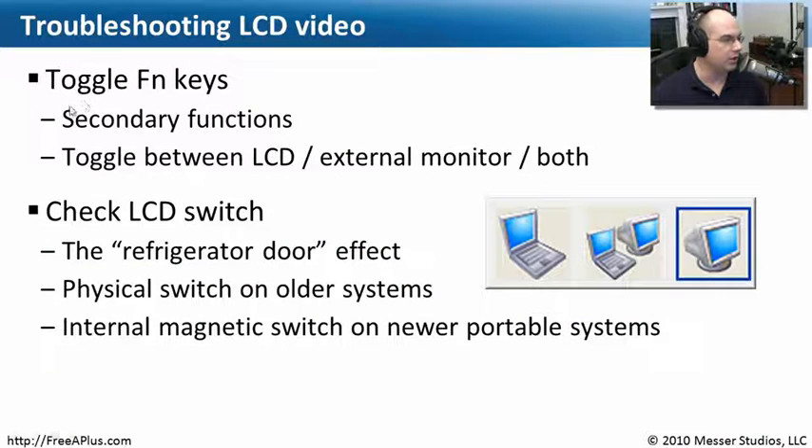There are some things you can look for. There are function keys on your keyboard that probably allow a secondary function that moves the video connection between the LCD on your laptop and perhaps an external monitor. You can use the external monitor as your main resource to view the video, or there may be an option to have both simultaneously. Some cases even use them as separate video sources, where you can have one thing happening on your laptop screen and something else completely happening on the external monitor.